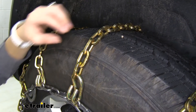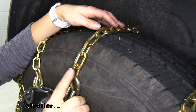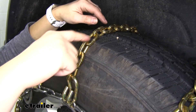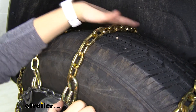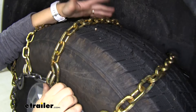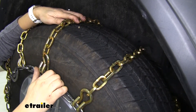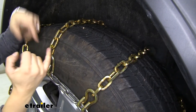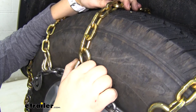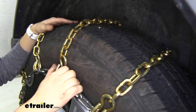As we take a closer look right here, you can see the square links in their position — one's laying flat and the other one's not — and that's just going to give you more surface area when compared to traditional or other twist link style chains. And the square link edges, as you can see right here, are perfect for grabbing onto and breaking up ice or deep snow.